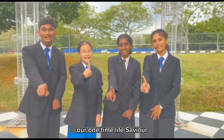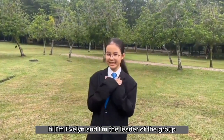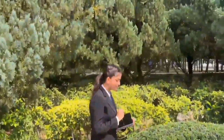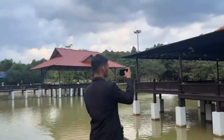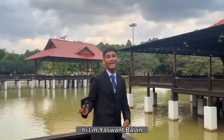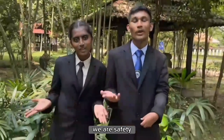Our one-time life saviour. Life Presents Alert Systems. Hi, I'm Evelyn and I'm the leader of the group. Hi, I'm Tulusi Seldo, I'm the researcher of this group. Hi, I'm Yasin Balin, I'm the videographer of this group. We are Safety Survive.